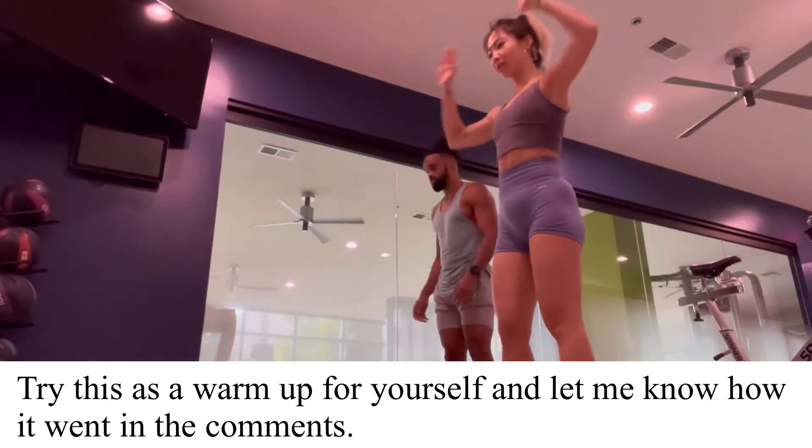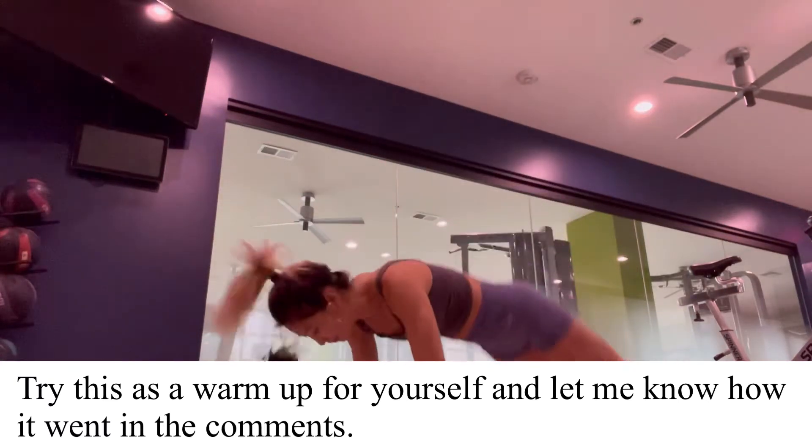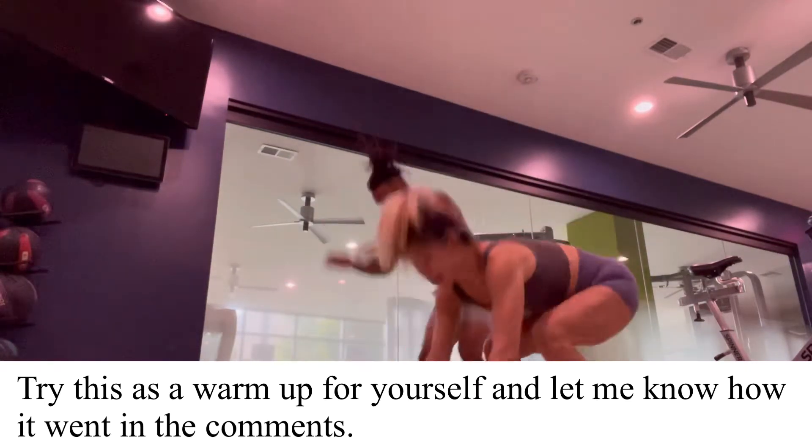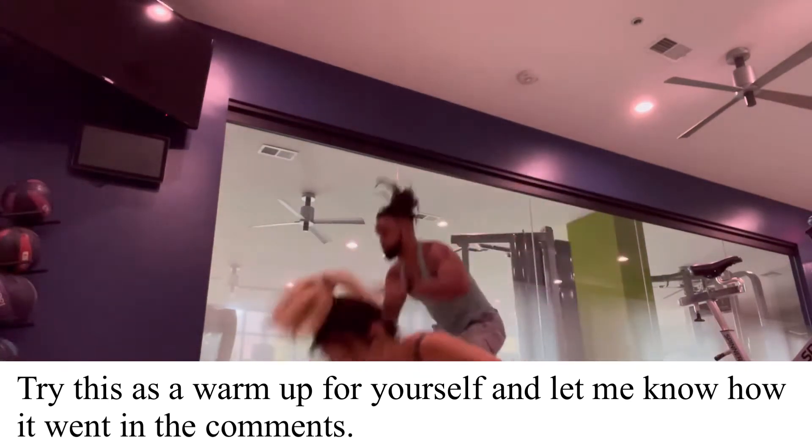Another YouTuber said we should do the burpee challenge, so I decided let's go ahead and do it for our warm-up. As you can see we're starting here, going strong, looking good — let's see how it goes.